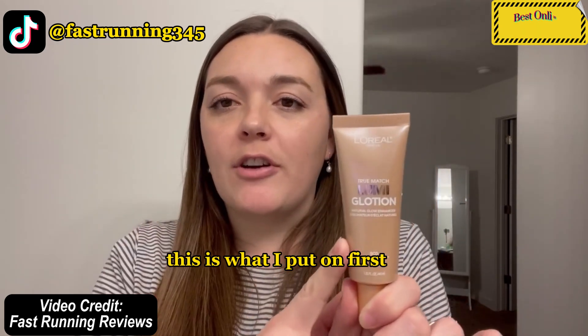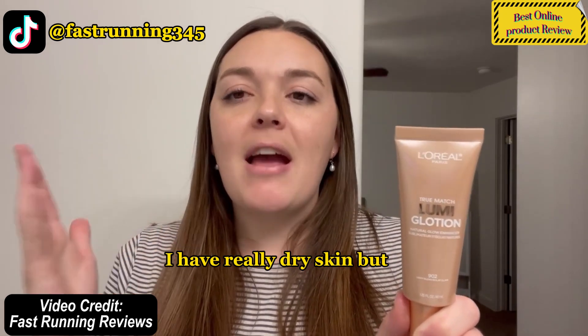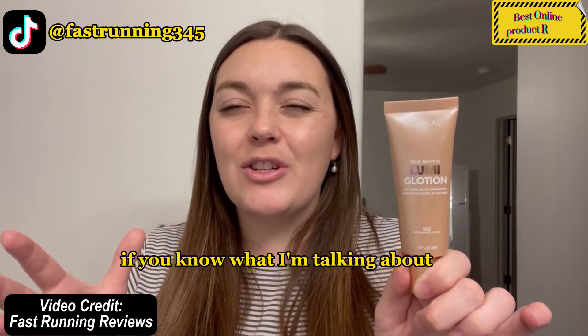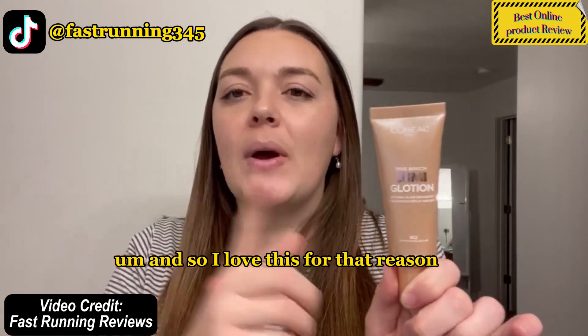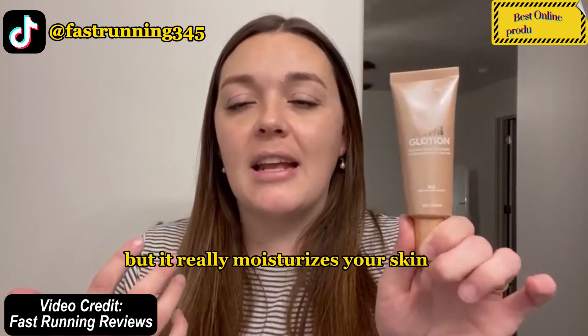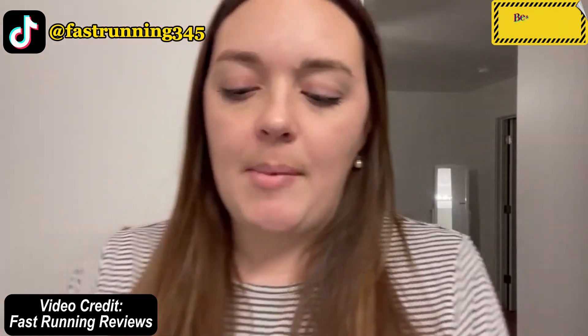This is what I put on first. It moisturizes — it has glycerin and shea butter. I have really dry skin but I don't like having a really heavy feeling on my face, and I love this for that reason because it goes on lightweight but it really moisturizes your skin.